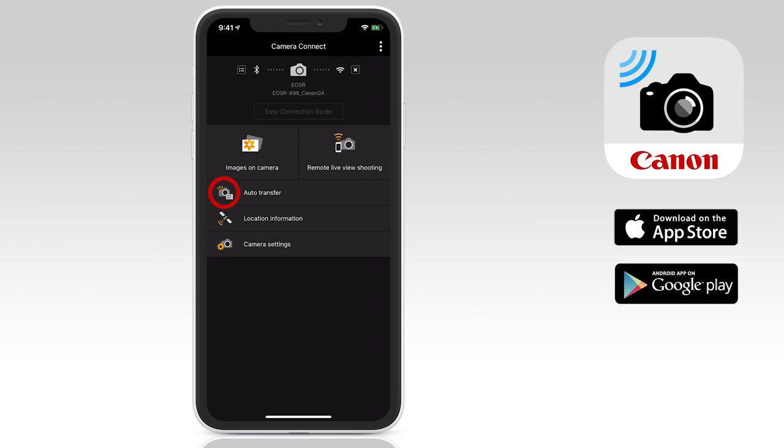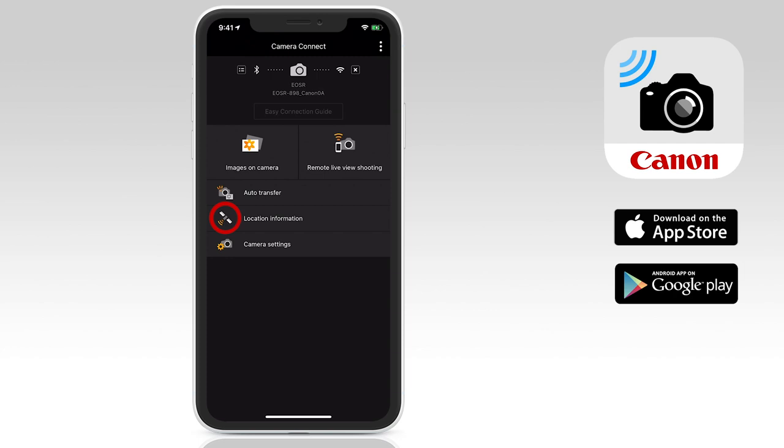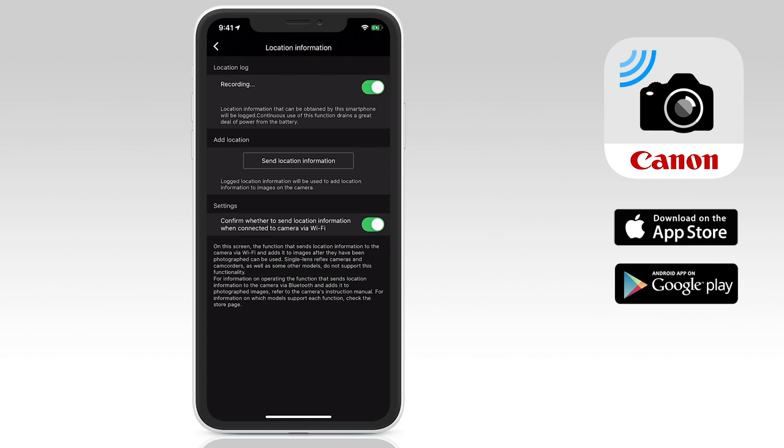The next option is the auto transfer option. This is useful if you want to automatically download images taken when the camera is connected to your phone. Here you can set reduced image size or original, and nominate whether you want to automatically include the location information. The next is location information, which is where you can start logging the location that a photo is taken using the location information obtained from your smartphone. However, keep in mind this will drain a great deal of power from your battery. For some cameras, you can choose to send location information back to the image on the SD card in your camera.